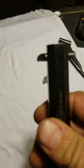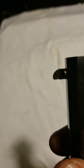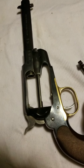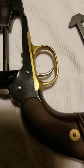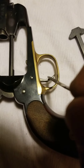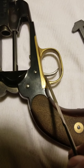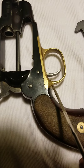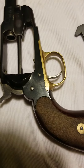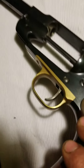Then I did a little bit of work to the trigger here — I filed a little bit off in there and smoothed it out. It was kind of rough. And then I did a little bit of sculpting here; it was a real sharp edge, so my finger can just come right in there.